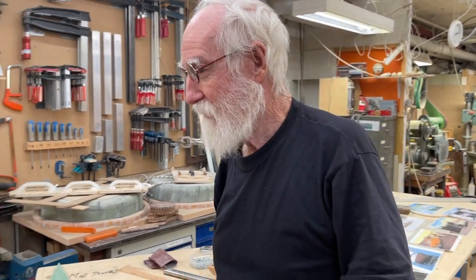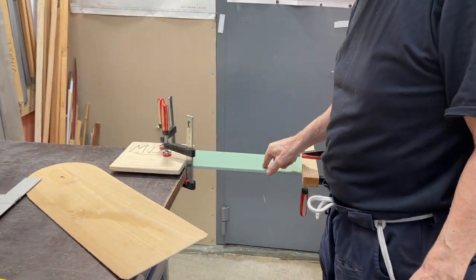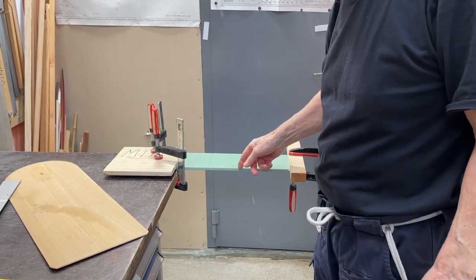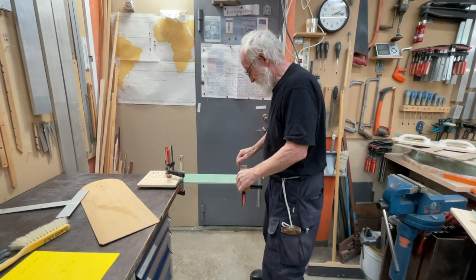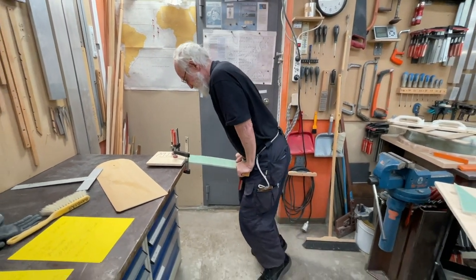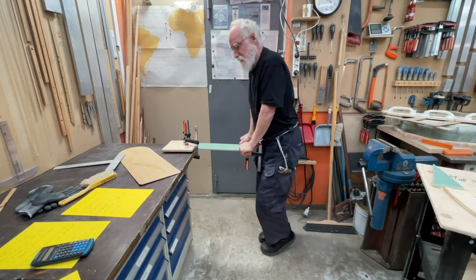And now, here's a bit of D11. It's 10mm thickness, 12mm wide. And I'm, like we know, 75 kilos. As you see, this is good enough for me.